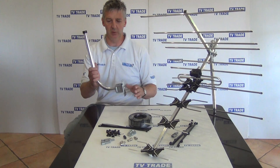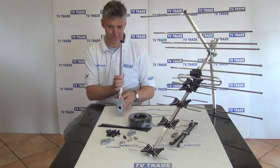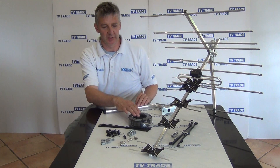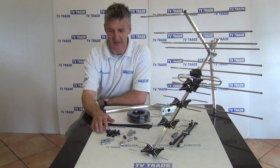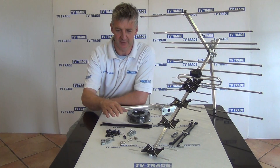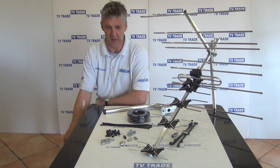It comes with this wall bracket which we've used to mount onto a wall. There's 20 meters of black cable, tie wraps, cable clips, four screws and four plugs which you see here in front of us. We have some F connector and F joiner, two coaxial connectors and a coaxial joiner as well.